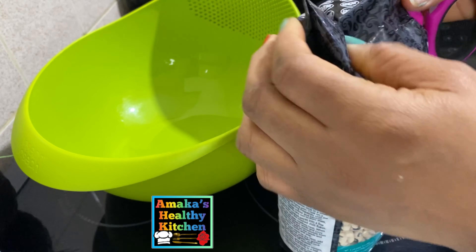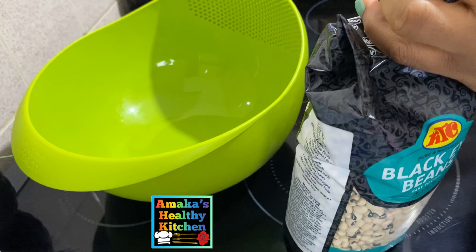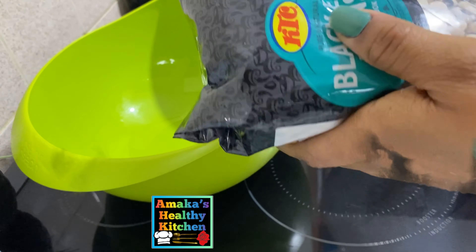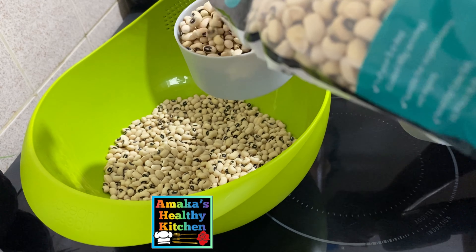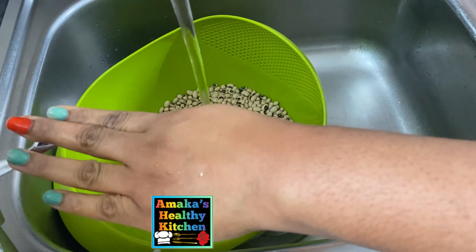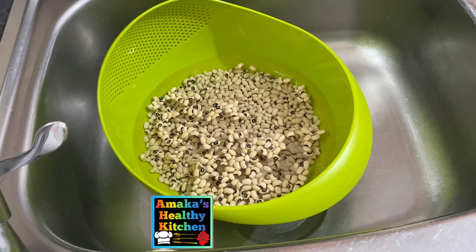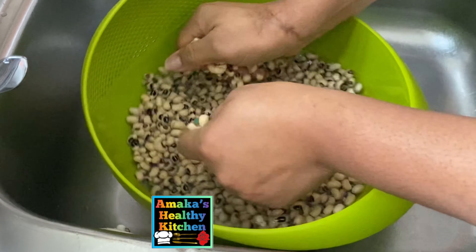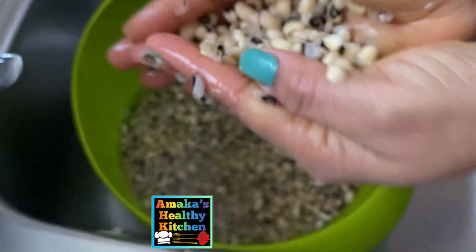Here is the beans I'm going to be using — this is black-eyed beans. Inside here I have one kilogram of beans, but I'm going to use only about three cups. The next thing I'm going to do is soak the beans in water, making sure the water is above the beans. Here is our beans after 10 minutes — as you can see it has risen up a little bit.